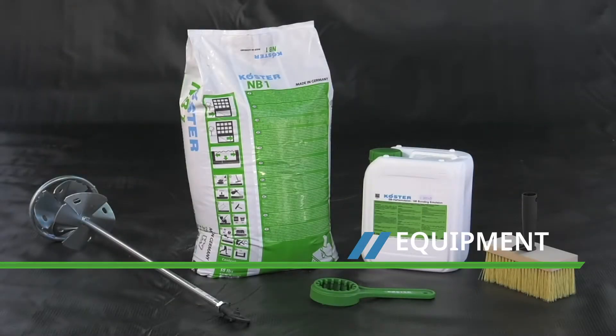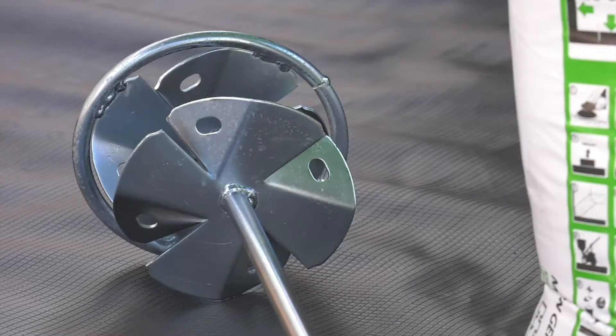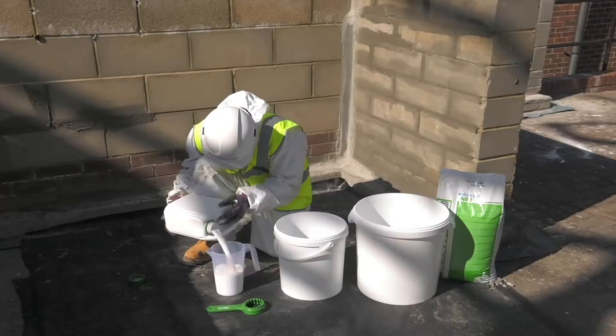The main tools needed for NB1 application are a heavy-duty electric drill stirrer with a dual disc paddle, an NB1 slurry brush, a Costa ring spanner for easy opening of drums, as well as a measuring jug and mixing bucket.